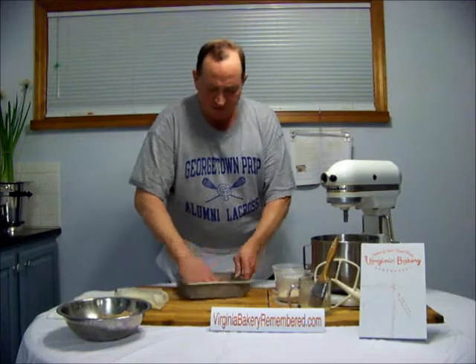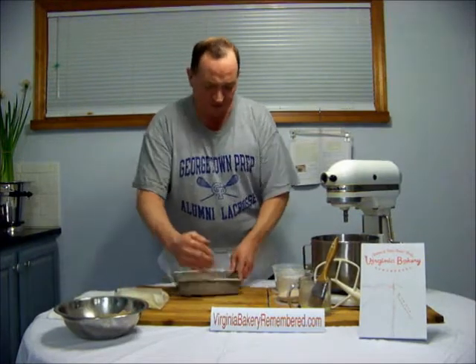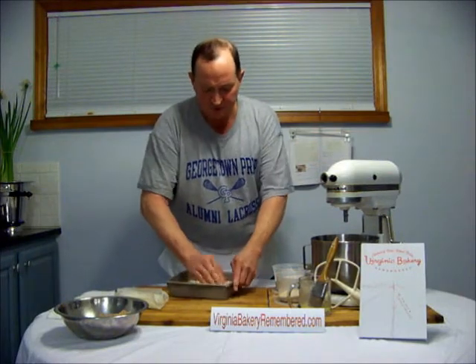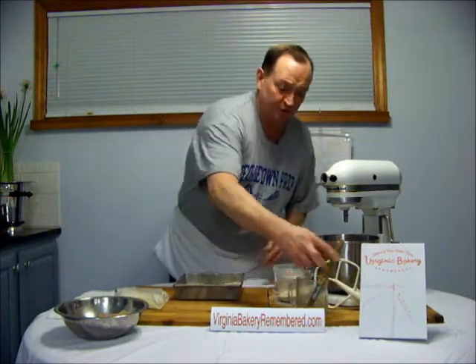These coffee cakes just flatten out the dough. You'll want to watch the yellow dough segment as well as the cinnamon crumb segment in order to make this. So I've got our yellow dough here — pat it down in the pan. Make sure you get it all the way into the corners. You do not need a lip on this because there's no buttercream at all. One of the easiest coffee cakes to make at the bakery.